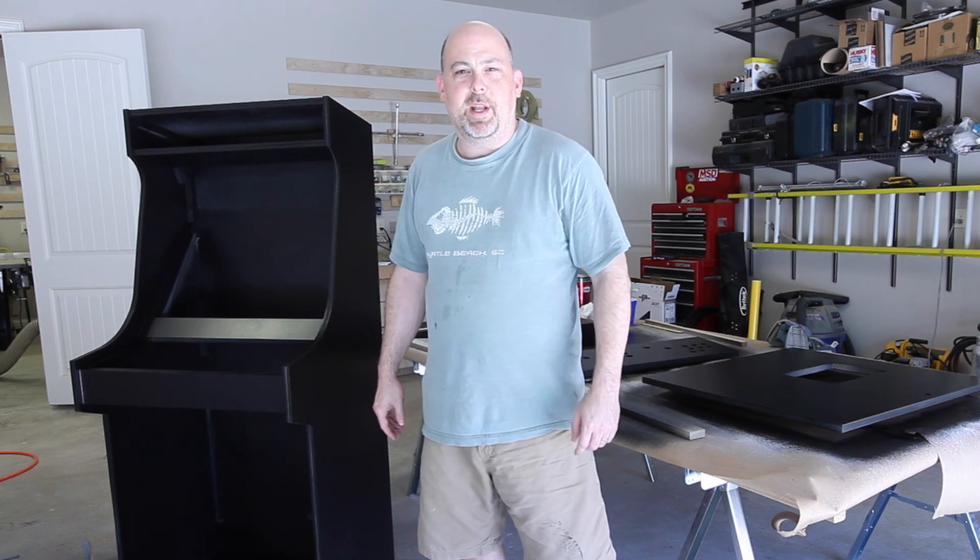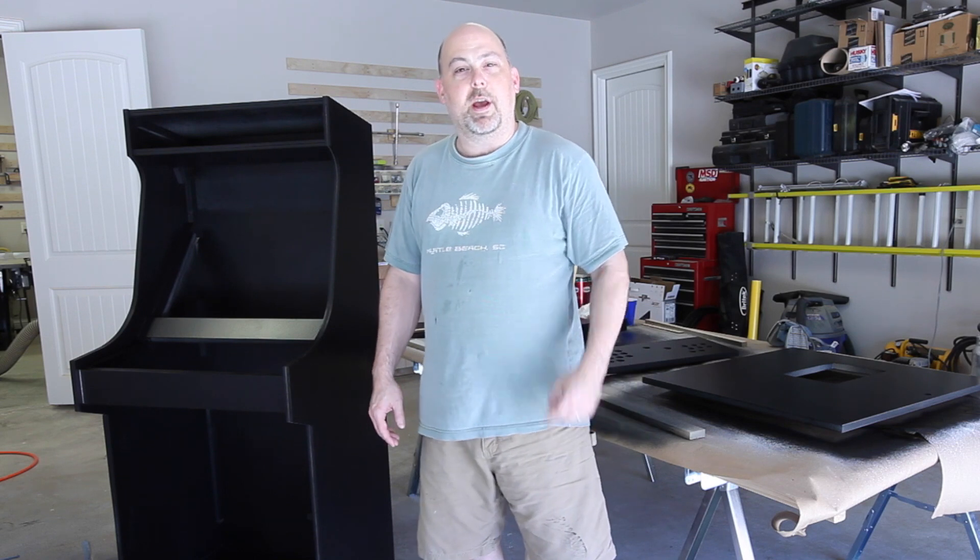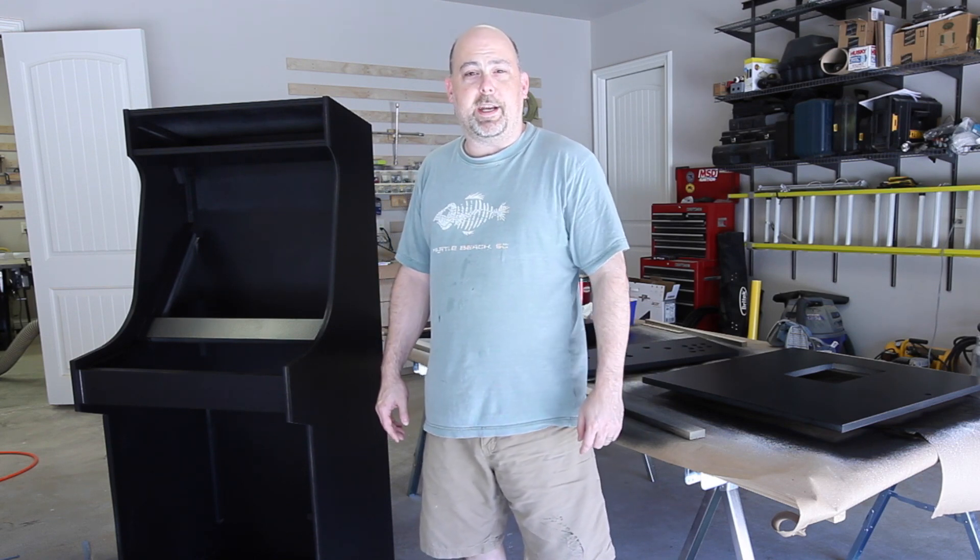Hey guys, it's Mike from The Geek Pub and on this episode I'm going to show you how to make this awesome retro arcade cabinet that you can play all your favorite old school arcade games on.